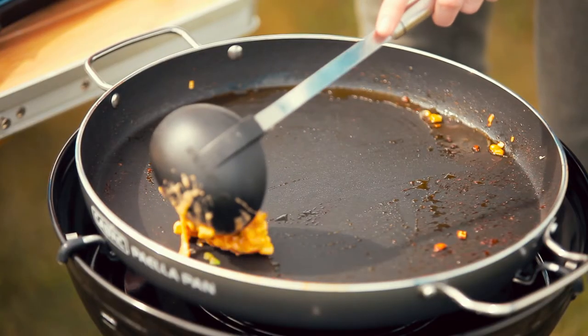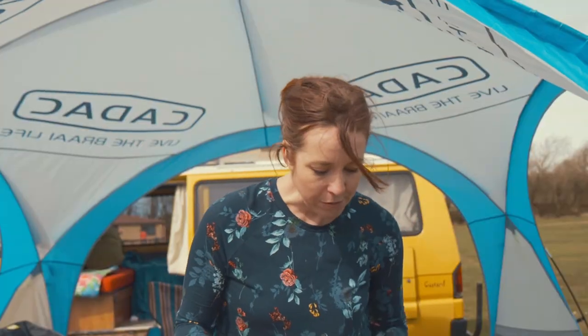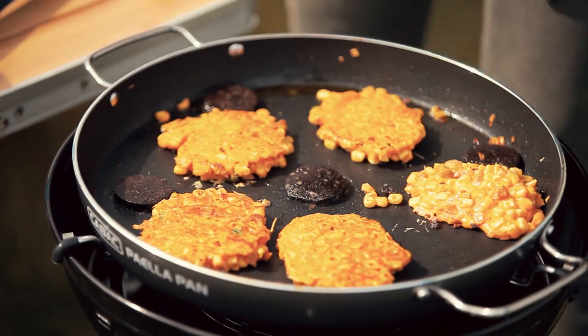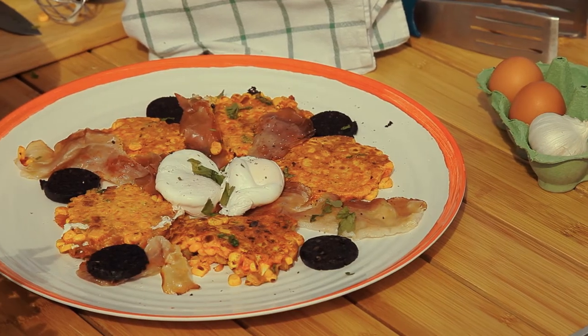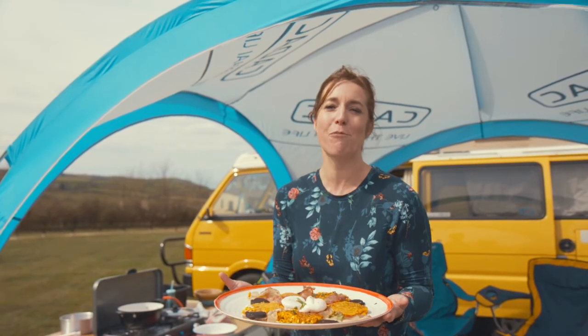Gloop it into your pan and try to control the shapes a little bit. Put a little bit of black pudding in as well. I'm going to do some Parma ham, just crisped up — it does it really quickly in a hot pan. Once they've cooked for about two to three minutes, give them a poke and find out, then you can start to turn them over. I've just got a couple of poached eggs going here. There you go — a super quick and super easy sweet corn fritter brunch.